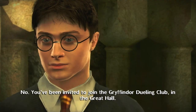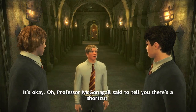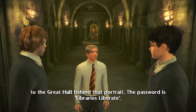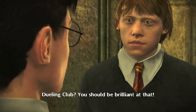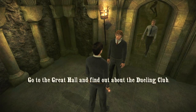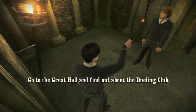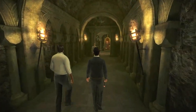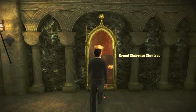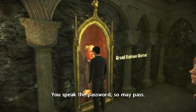You've been invited to join the Gryffindor Duelling Club in the Great Hall. Oh, right. Professor McGonagall said to tell you there's a shortcut to the Great Hall behind that portrait. The password is 'Libraries Liberate.' Duelling Club? You should be brilliant at that — all the DA members should. Let's go and see if any of them are joining. Dumbledore doesn't seem to be around much this year. Libraries Liberate. You speak the password, so may pass.